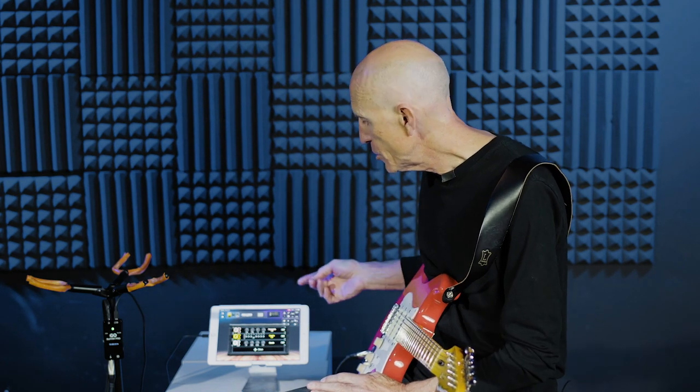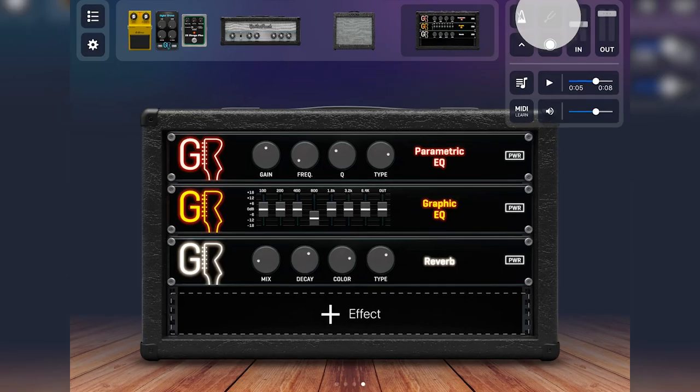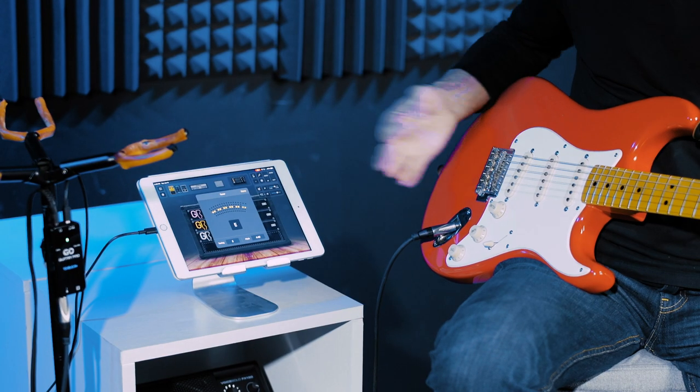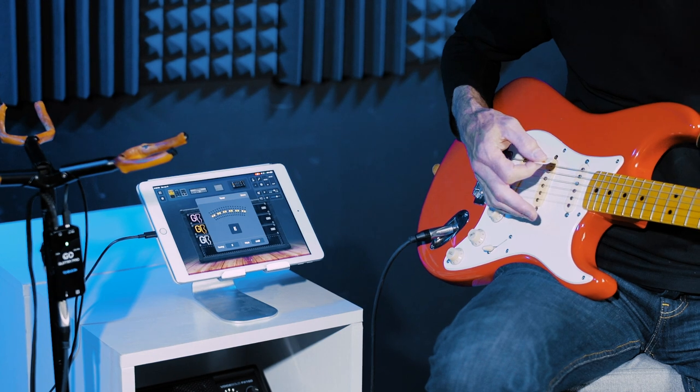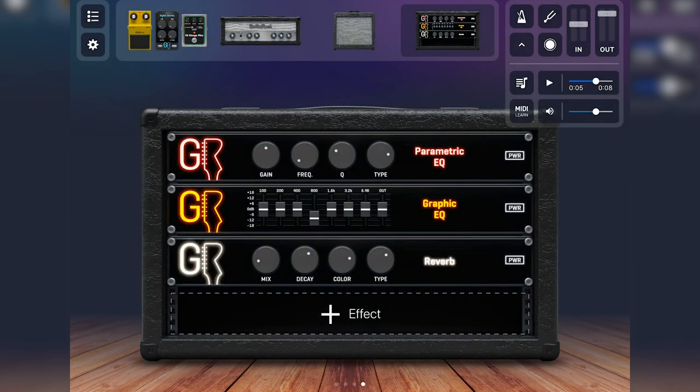There's also a metronome where you set the global tempo — useful for keeping your choruses exactly on beat. There's also a polyphonic tuner that shows all six strings at once, so you can tune them either together or individually. That's quite helpful.